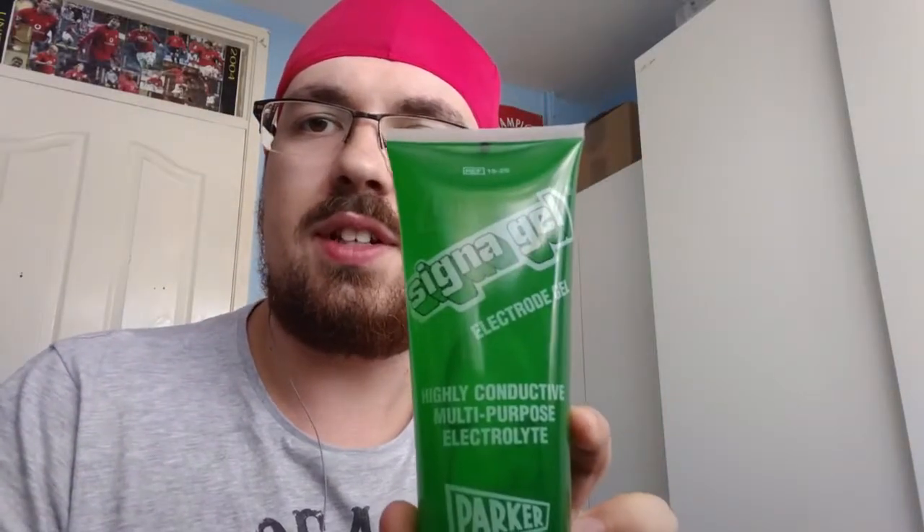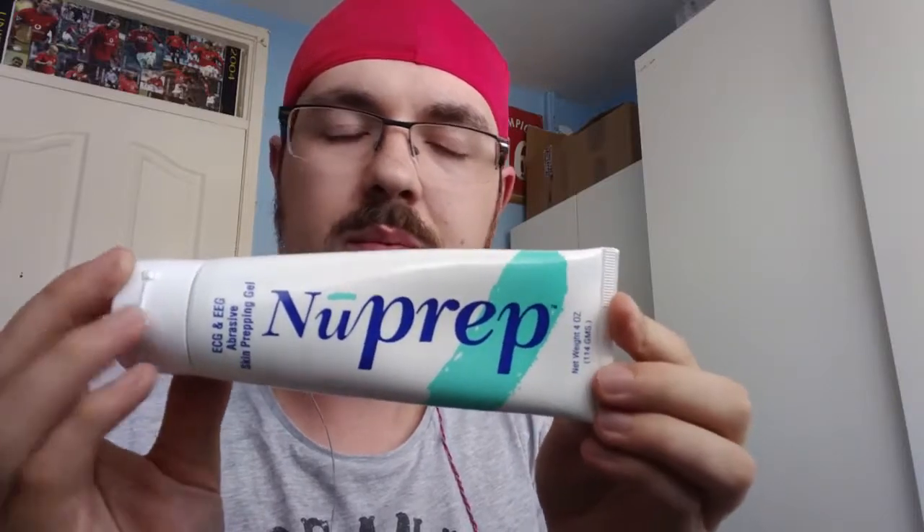Now I'm going to go on to the brain-computer interface. I forgot to mention earlier that I filled the cup electrodes with conductive Signa gel, which ensures a connection through my hair to my skull. Before putting on the electrodes I used Nuprep skin prep gel, rubbing it into my scalp to reduce electrode-skin impedance and give a better signal.